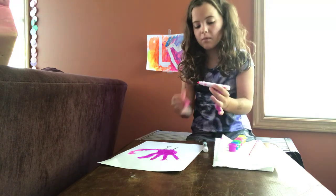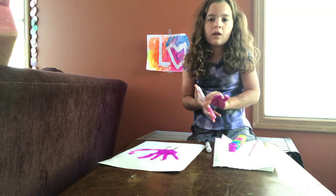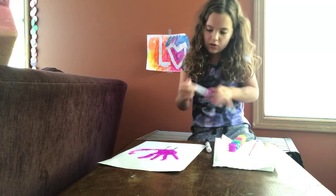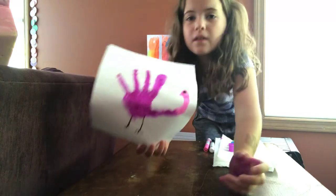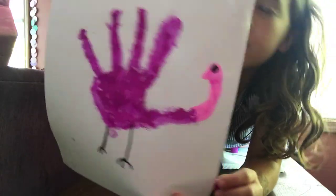I'm not going to do the Q-tip dots on the flamingo, but you guys can. This is how my flamingo turned out — not that good. Hope you guys like and subscribe. Bye!